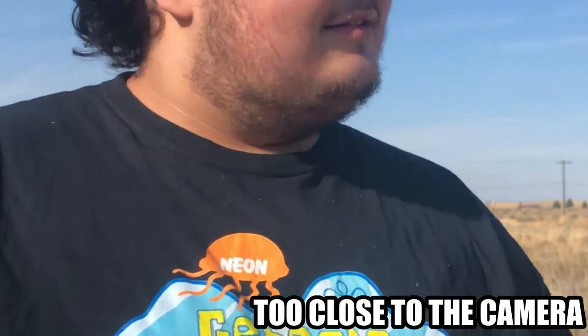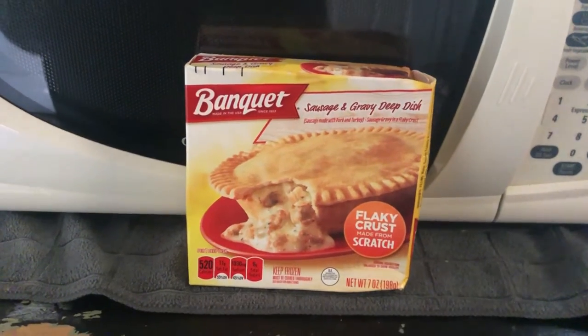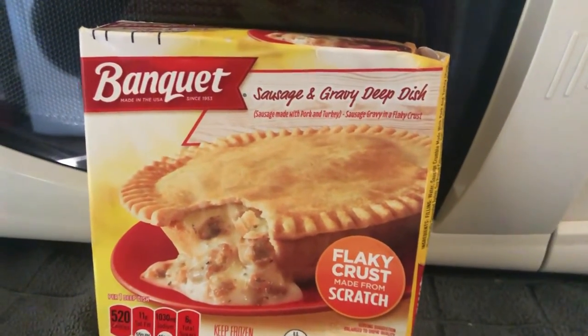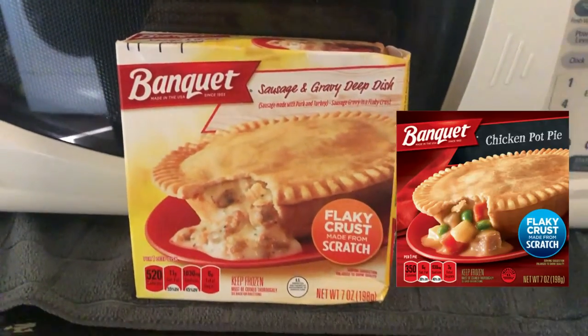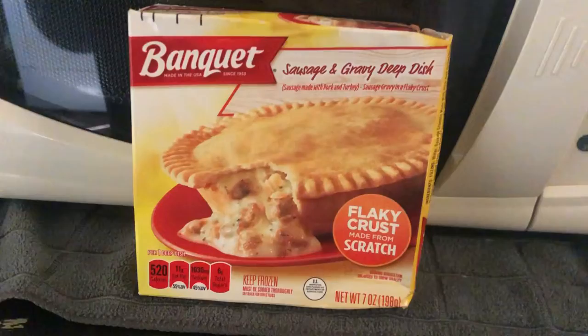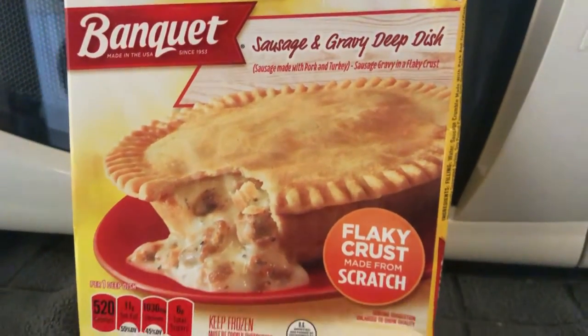And with that, let's go. The item in question: Banquet Breakfast Pot Pie. The chicken pot pies, those are classic, those are fine. But this one doesn't seem appealing.